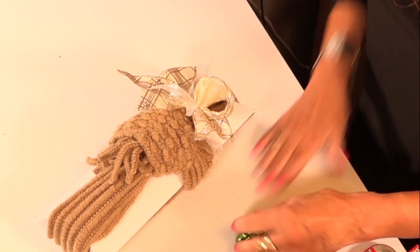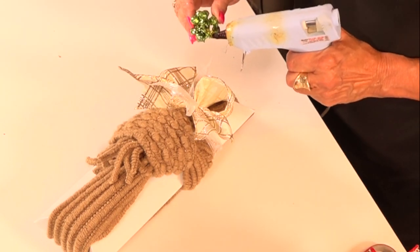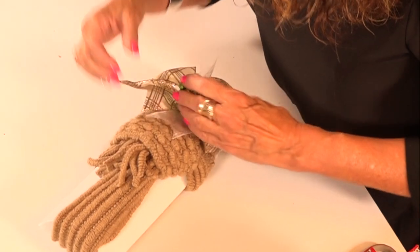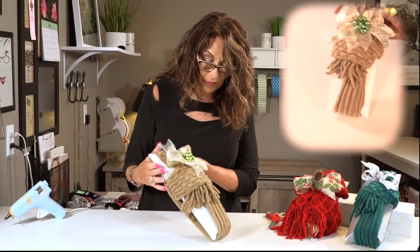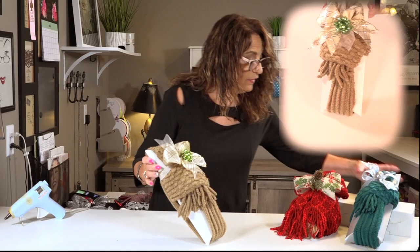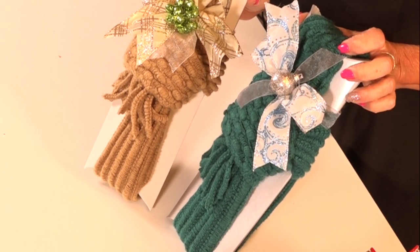Glue this little green guy on — I wanted a contrast. You could put gold in here but I wanted it to pop. So I'm just gonna put this little guy like this, and there's your finished product. You see that didn't take very long to make either one of these. So you've got a little skinnier ribbon, wider ribbon — and that's how you attach.